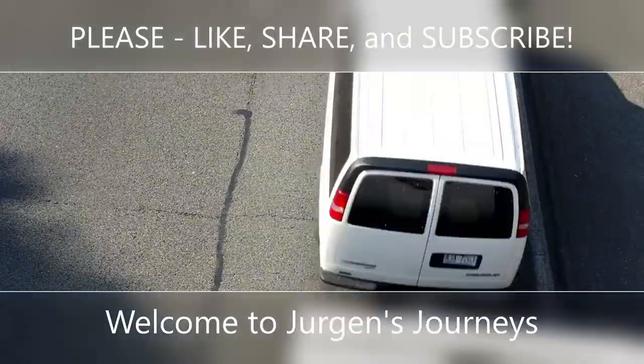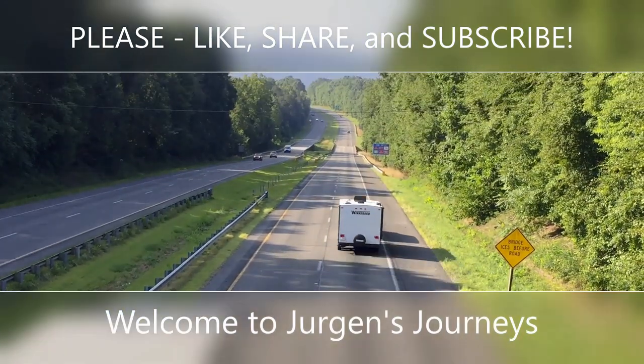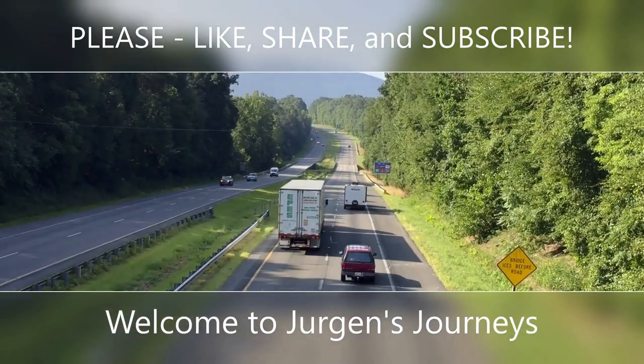Welcome to Juergen's Journeys. Please like, share, and subscribe.